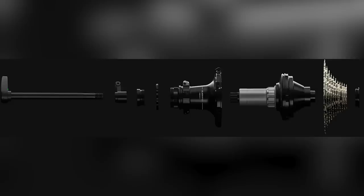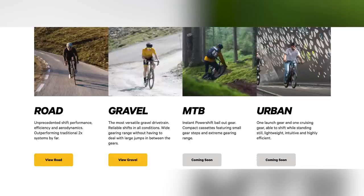The great thing about this is that Classified say the PowerShift drivetrain — and remember this is only available on road and gravel bikes at the moment, but their website says a mountain bike version is coming very soon. It shifts under load, shifts up to 1,000 watts in a split second — I think it was 0.1 of a second, or 150 milliseconds.